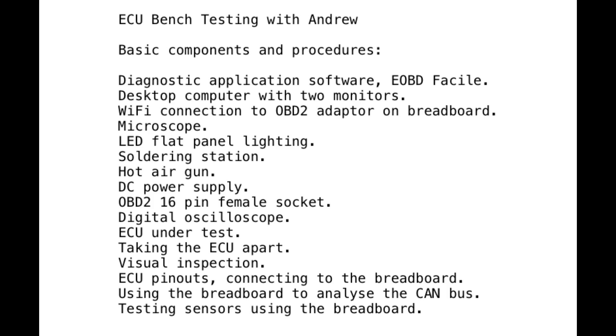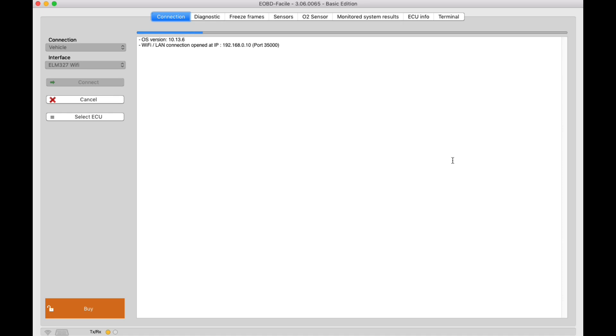Hello, my name is Andrew and as you probably already guessed, I live in Australia. Moving along, we'll take a closer look at basic components, starting with the application software. In my case I'm using a Macintosh computer with two monitors.